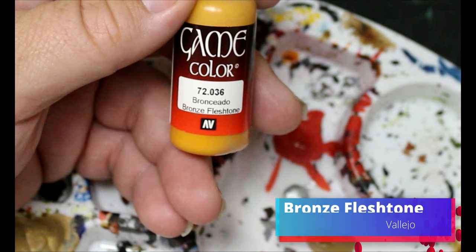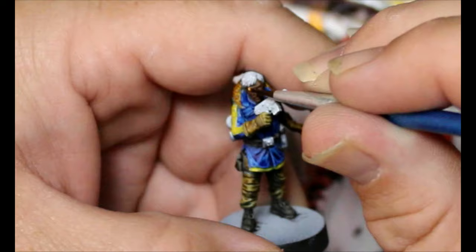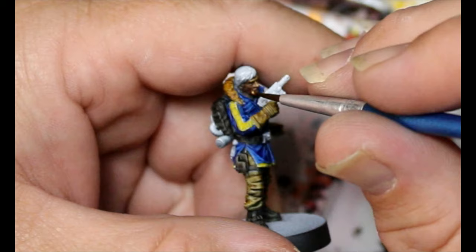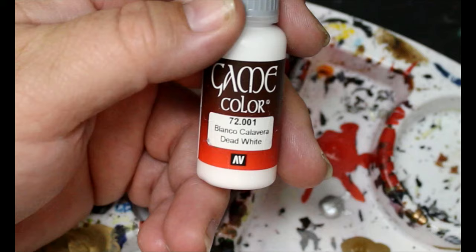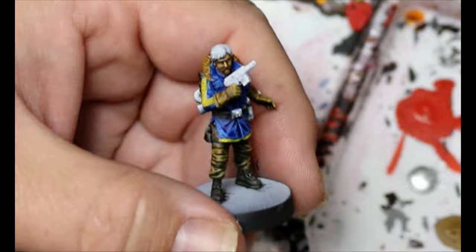Now we're gonna take some Bronze Flesh Tone and we're gonna use this to highlight up his face — my apologies for it being a little blurry there, I'm not very good at this. Then we're gonna take a little bit of Dead White, add that to the Bronze Flesh Tone, and do a bit more of a highlight on his face just to bring it up some more.